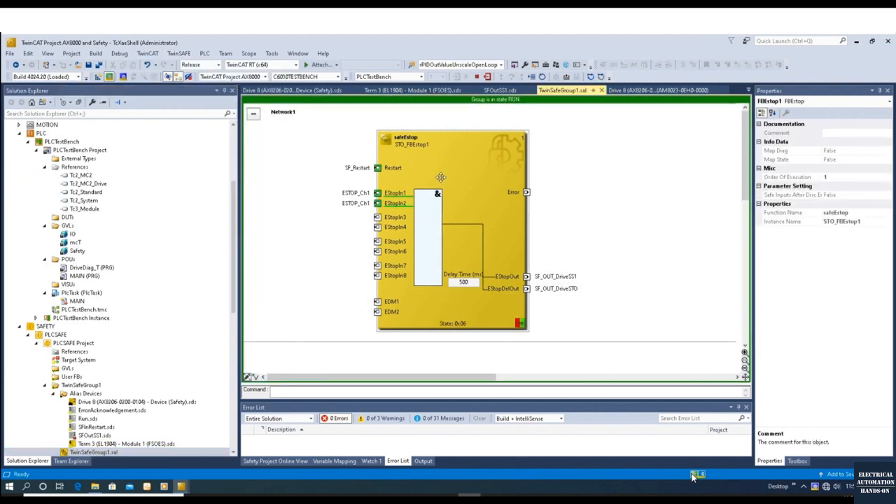We go online to the safety program and acknowledge the restart. Now we can see SS1 and STO are both on, meaning the safety controller is enabled. We turn on the drive. When we press the e-stop and kill the e-stop signal, SS1 will go from on to off first. Because SS1 is disabled, the MC power will also be disabled — the drive will stop immediately. After 500 milliseconds, STO will turn from on to off, de-energizing it and turning off the torque.